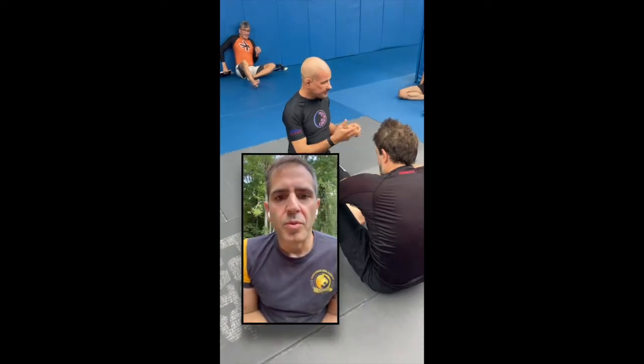Hey everybody, Ethan here from the Happy Pill Project with a quick reminder that if you like the content we provide on this channel and want to help support us, please smash the subscribe button below. Also, don't forget to like and share useful videos with your friends. If you have any questions, comments, or want to make a technique request, drop us a note in the comment section. Thanks again for your support.